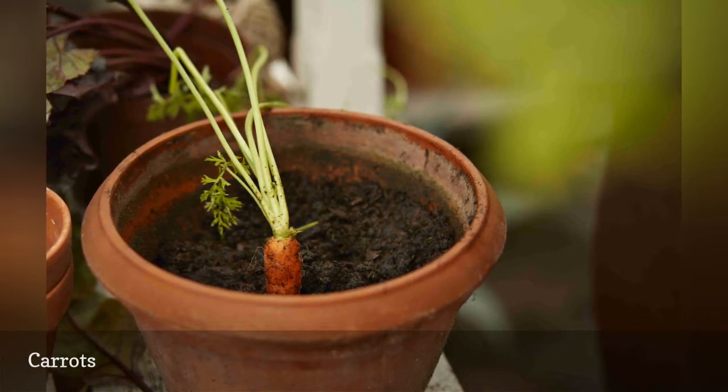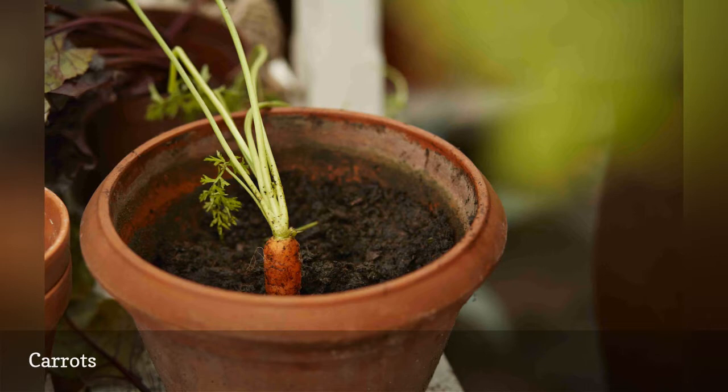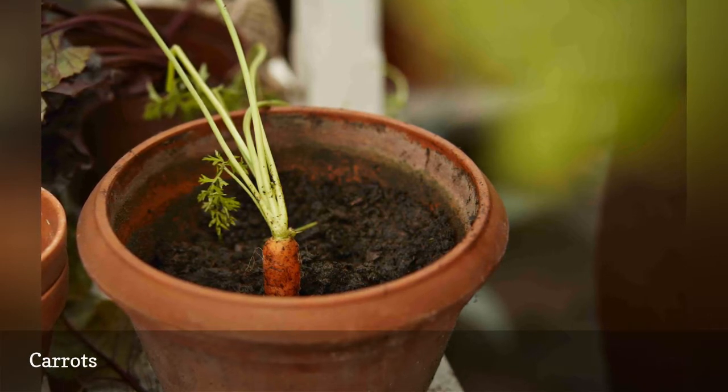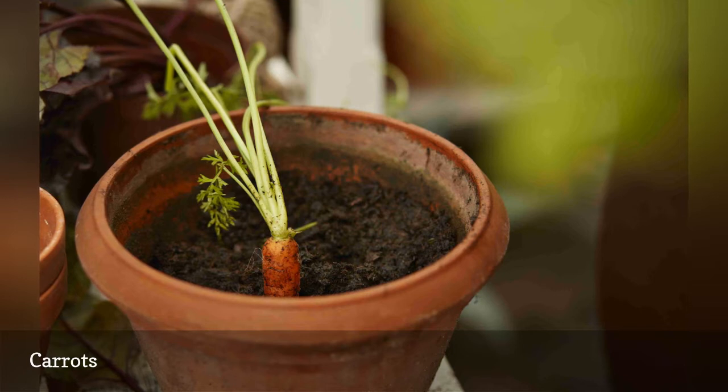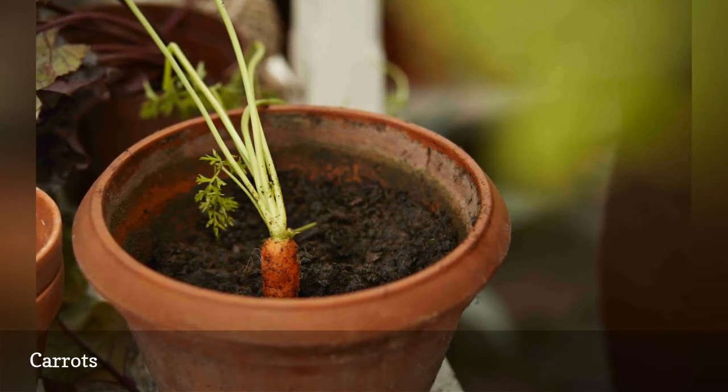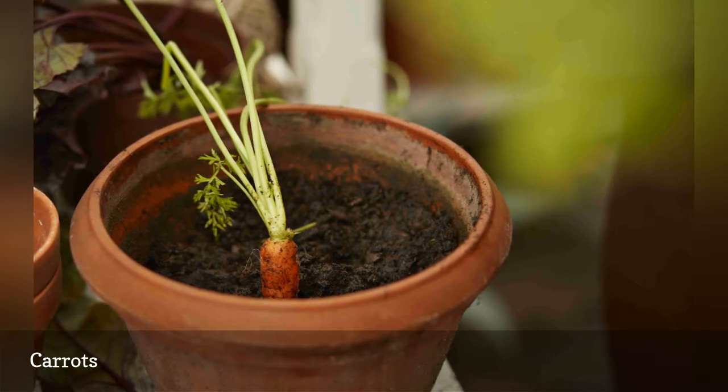Smaller carrots are easiest to grow inside. They need less space and mature quickly. A long container, such as a window box, is ideal. Lightly cover the seeds with some damp peat moss so the seeds don't dry out. Do not let a hard crust form over them — this prevents germination.